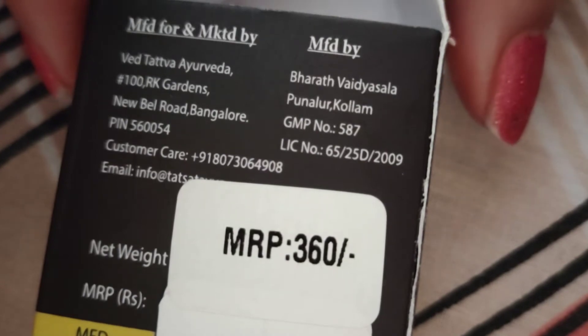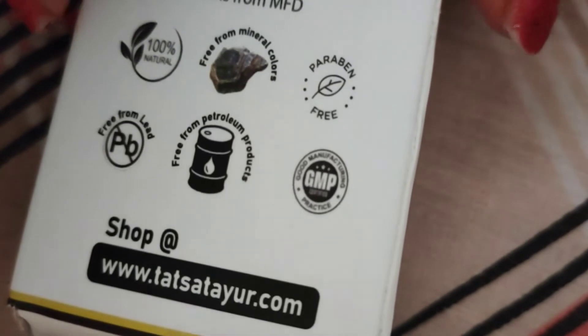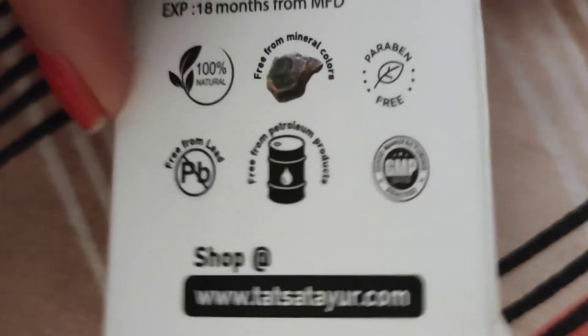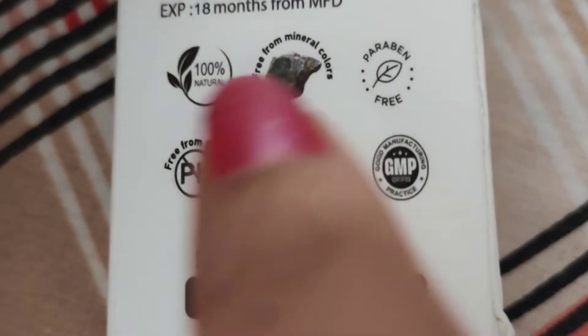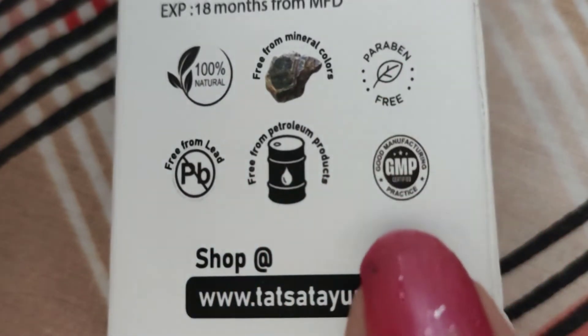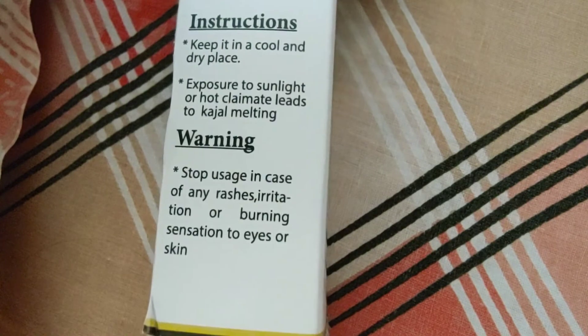If you can see it, it does not have a chemical smell. It is 100% natural, free from mineral colors and paraben-free. Looking at the instructions, it mentions kajal melting and spilling. I have used this kajal in the morning and I don't have any kind of irritation.